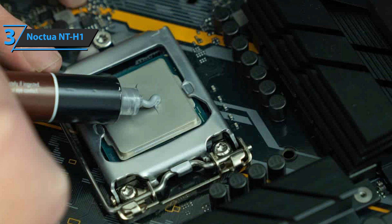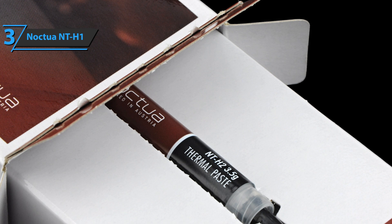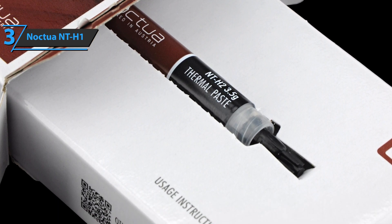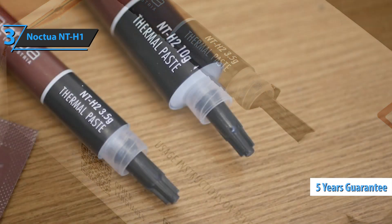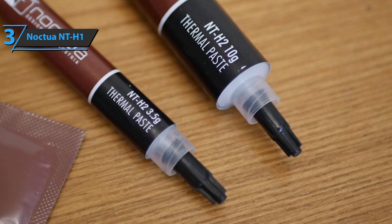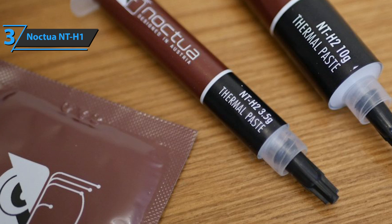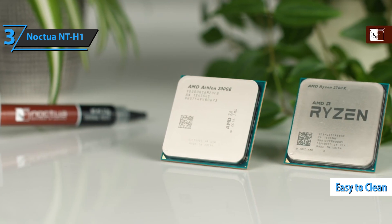The manufacturer states that it is a non-conductive and non-corrosive product compatible with any type of cooler. It also has a good density to ensure even distribution over the entire contact surface of the CPU and cooler. Noctua NT-H1 has thermal properties guaranteed for up to 5 years and an operating temperature between negative 50 and 110 degrees Celsius. This thermal paste delivers resistance to low temperatures, no electrical conductivity issues, and excellent longevity. The Noctua NT-H1 comes in a package of 8.5 x 6 x 0.5 inches and is quite practical and easy to clean — awesome for beginners.